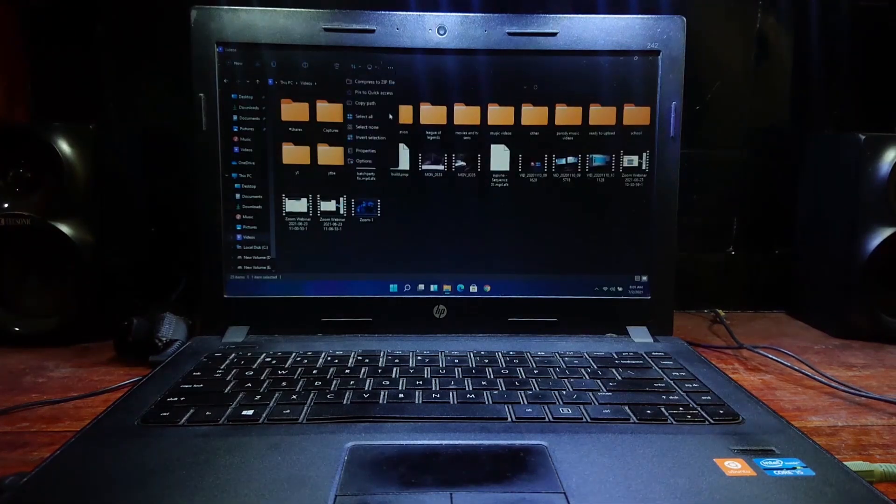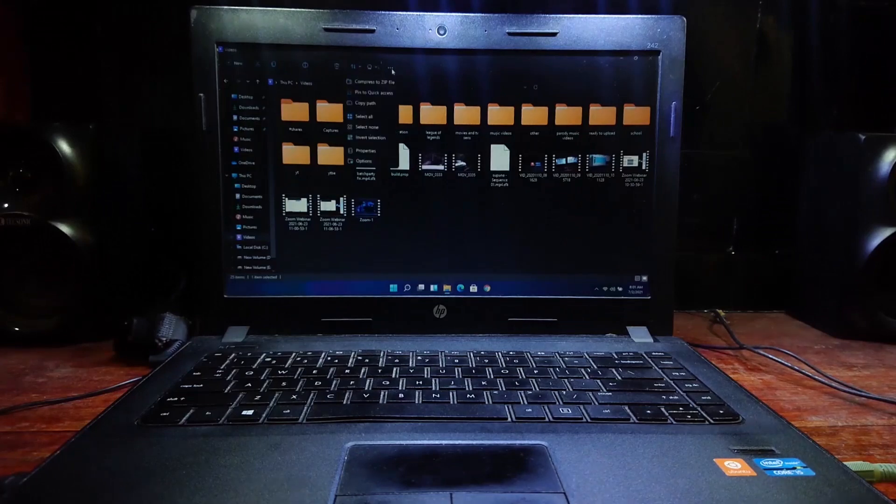These are the changes in File Explorer. I didn't really like it but I think I can get used to it.